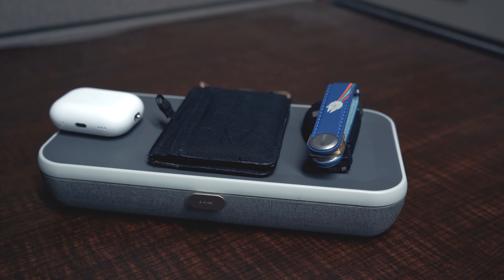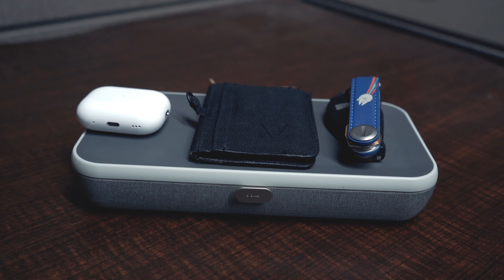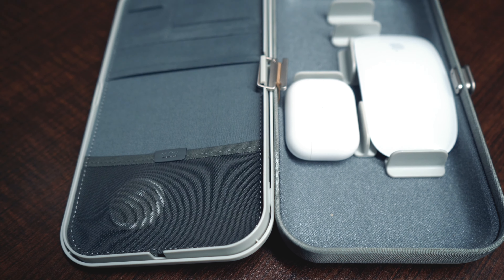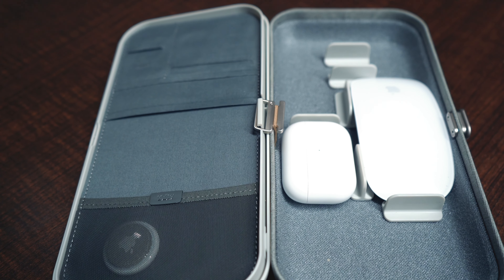I love this key organizer, and it pairs really well in terms of desk organization and EDC organization with the Nest. There's literally so many things to talk about with the Nest, so we're just going to start on the outside. This is something that you place on your desk, unfold it — the top becomes a wireless charging pad for your phone, headphones, or any other wireless charging devices. And the inside you can organize and customize for all your essential items that you would need while working at your desk.